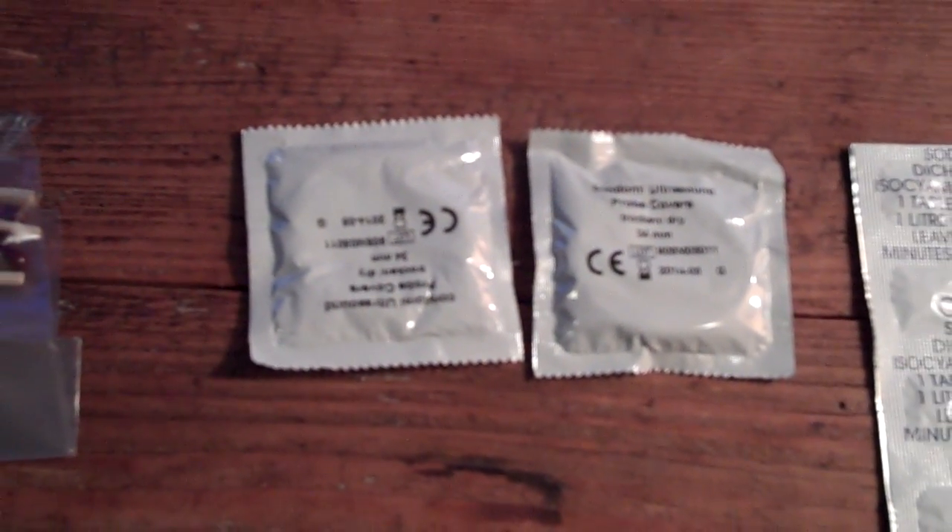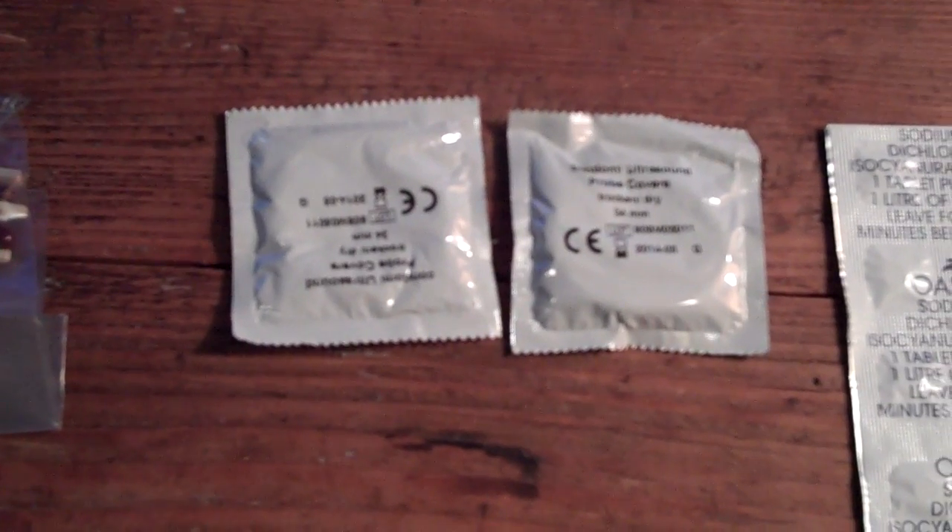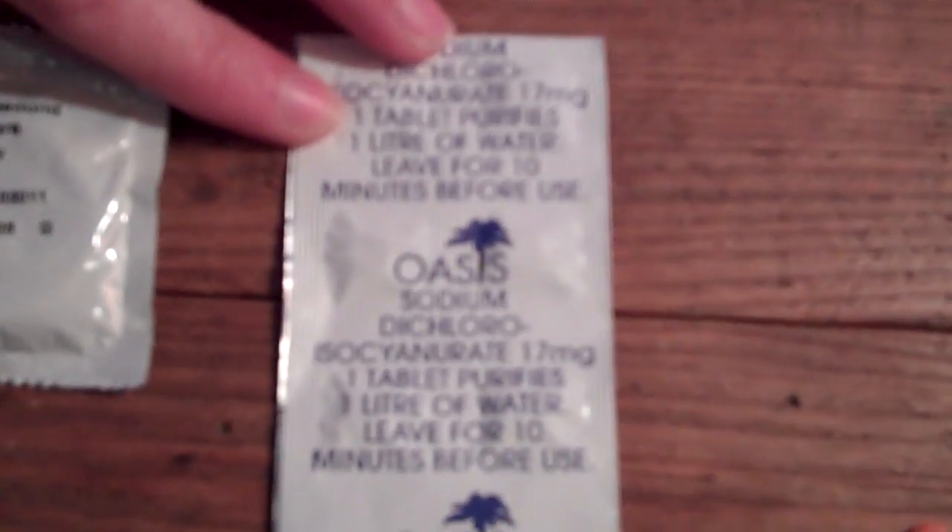You have two condoms, great for carrying water. I also did a video on the use of condoms in your survival kit — there are various things you can use them for, so definitely check that out. We also have water purifying tablets.